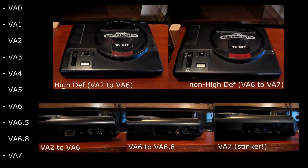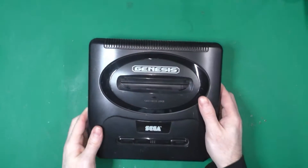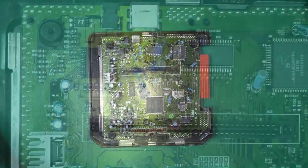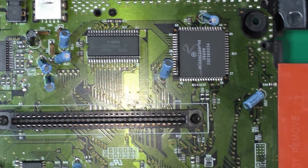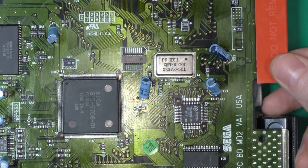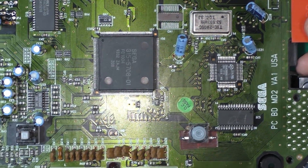Nintendo made invisible changes to its console — unless you open it — until the SNES Junior. Sega made more or less subtle visual changes, going through the VA1 to the VA7 for the Model 1. But in 1993, Sega made a drastic change with the Model 2: it was smaller with stereo output but without the headphone jack. The console was built around a simpler design and smaller form factor, reducing production cost.